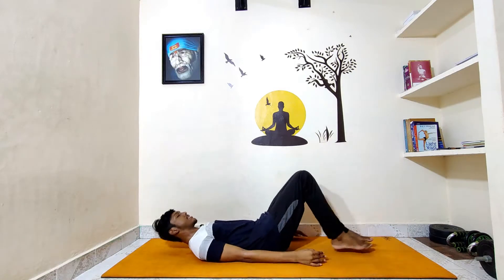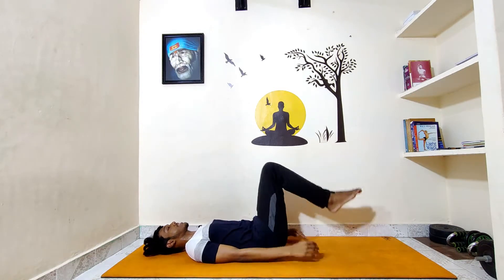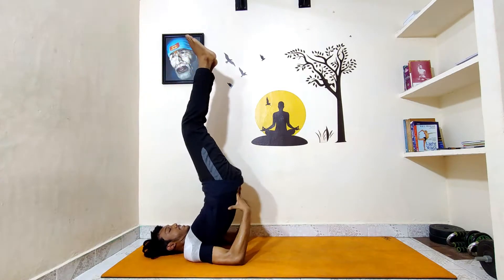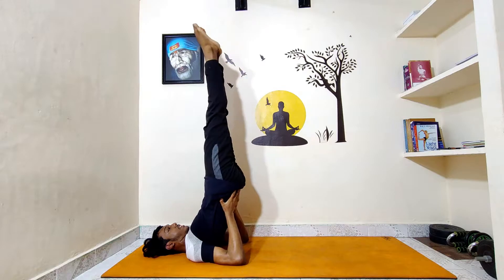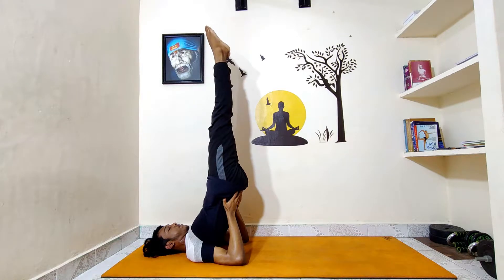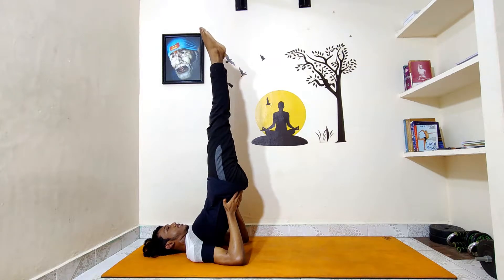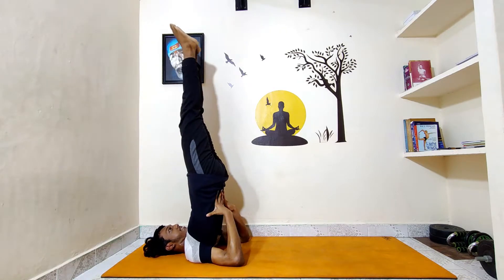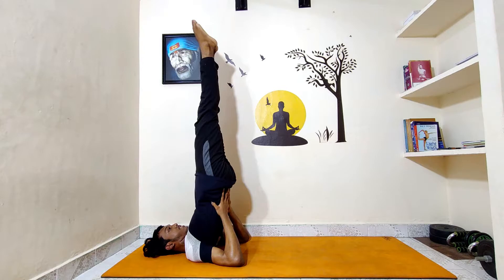The second asana is Sarvangasana. This asana not only helps you in increasing your height, but is also very good for your eyesight and memory power. To do this asana, lie down, bring your legs towards your chest, slowly rise your hip from the floor, keep your hands on the back side of your waist, tighten your knees and ankles, and point your toes. Stay in this posture for 10 seconds with normal breathing. To intensify it, keep your hands on your spine and straighten your hips more.